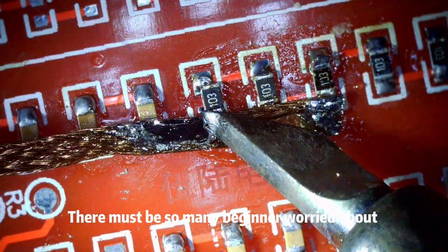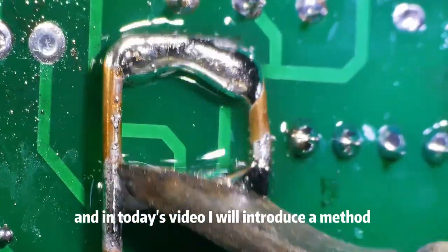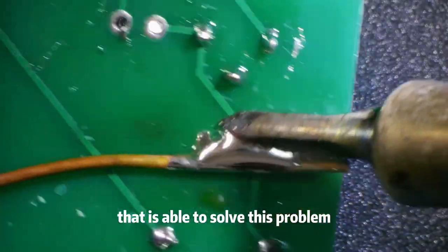There must be so many beginners worried about desoldering components from boards. In today's video I will introduce a method that is able to solve this problem.